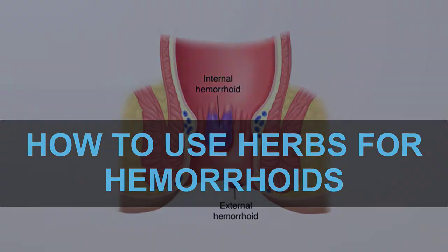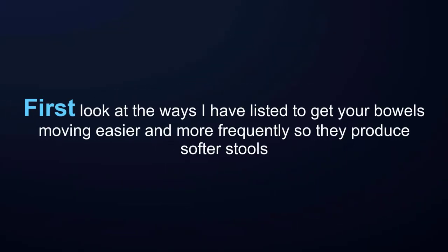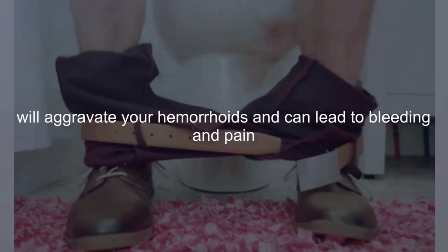How to use herbs for hemorrhoids. To get rid of hemorrhoids, first look at the ways listed to get your bowels moving easier and more frequently so they produce softer stools. Any straining and puffing you do to push hard or even soft stools out during a bowel movement will aggravate your hemorrhoids and can lead to bleeding and pain.